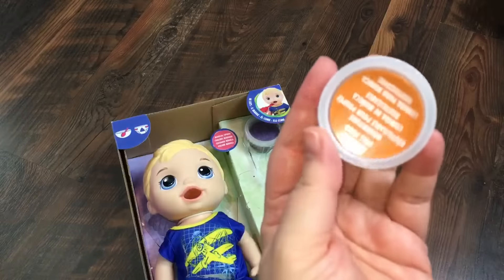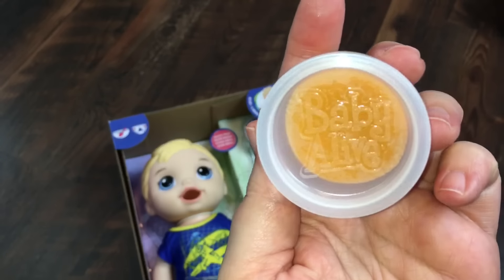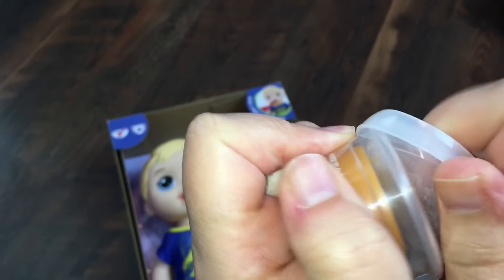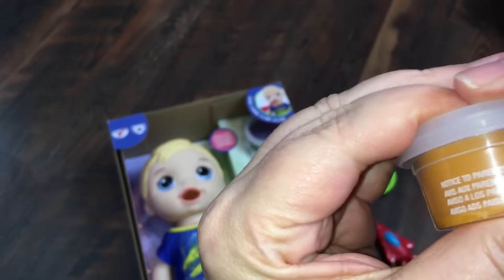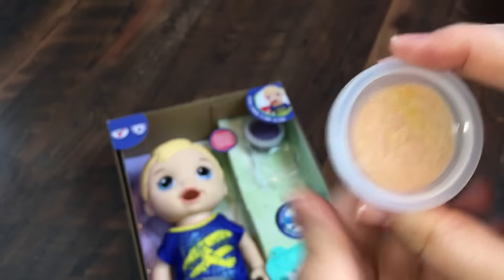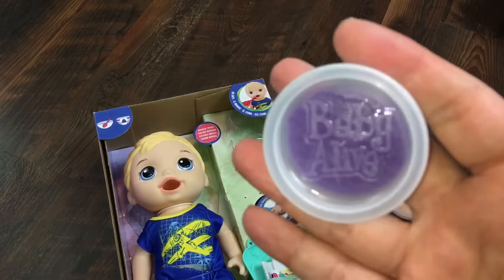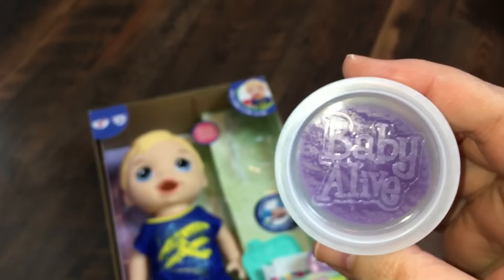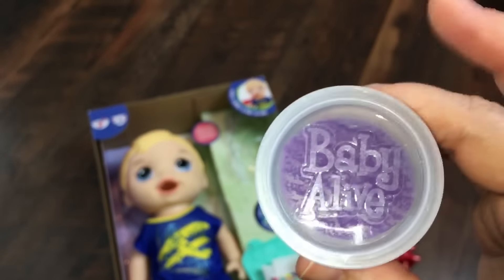He also comes with reusable doll food. It has the Baby Alive logo — this is actually the older Baby Alive logo — and his food is orange. It's just a lot like Play-Doh. He also comes with another doll food with the older Baby Alive logo, and it's purple. That's really interesting because I watched a video of an unboxing of this very same doll, and their food had the new logo.